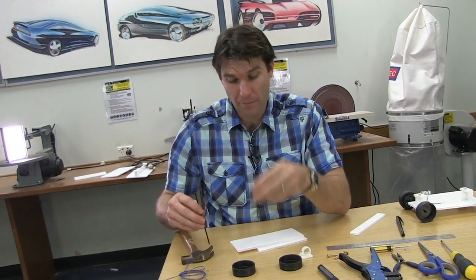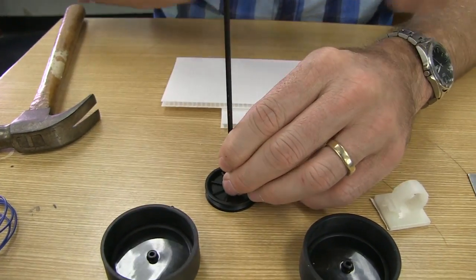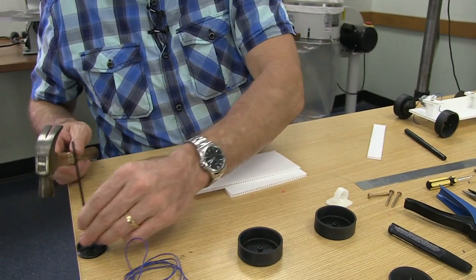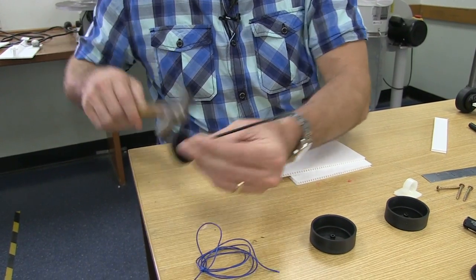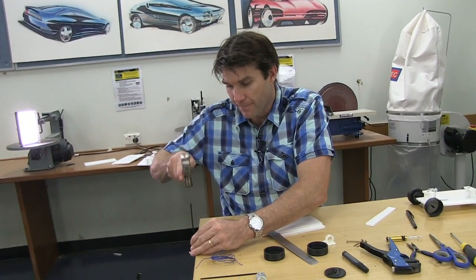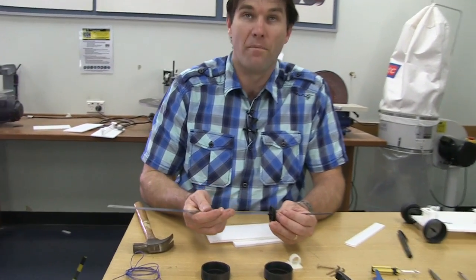Next, we're going to take our large black pulley and place it down on the bench. Place the axle into the hole, give it a little push, and then take a hammer and tap it down. Move it over the side of the bench so that it's just on the bench, and tap it along until you've got it five millimetres sticking out. If you don't have enough, place it back over the bench and tap it another couple of times so you've got around about five millimetres.